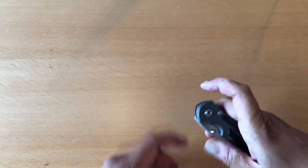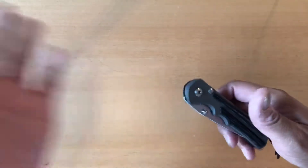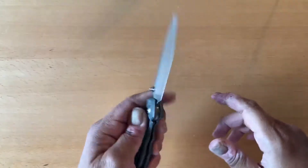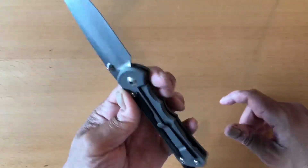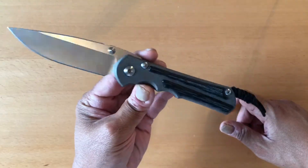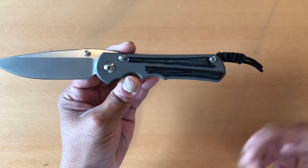A lot of people complained about the thumb studs, saying that the dome shape doesn't work. But for me, I basically use my thumbnail — I stick my thumb right underneath there and pull. You can even middle-finger flick this knife; it's really not a problem. I really believe when it comes to deploying a knife and finger flicking, your hand will find a way. You're a knife person — you're naturally going to figure out a way to do it.